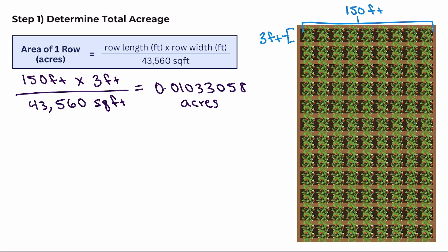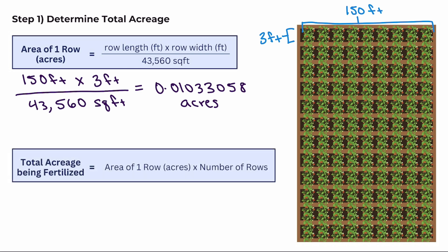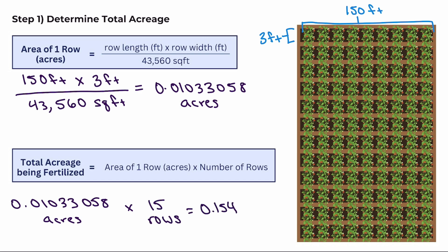Now that we know how many acres are in one row, we can figure out how many total acres Jill will be fertilizing. We'll use the following formula to calculate the total acreage: row area times the number of rows. We'll take the row area multiplied by the total number of rows to get around 0.15 acres.